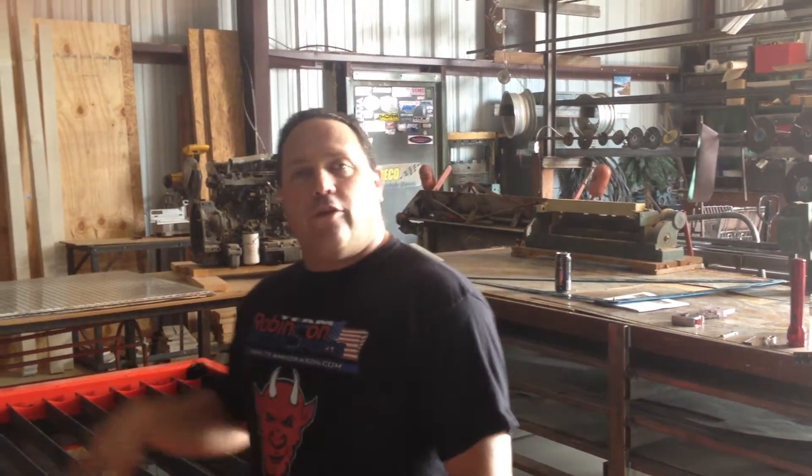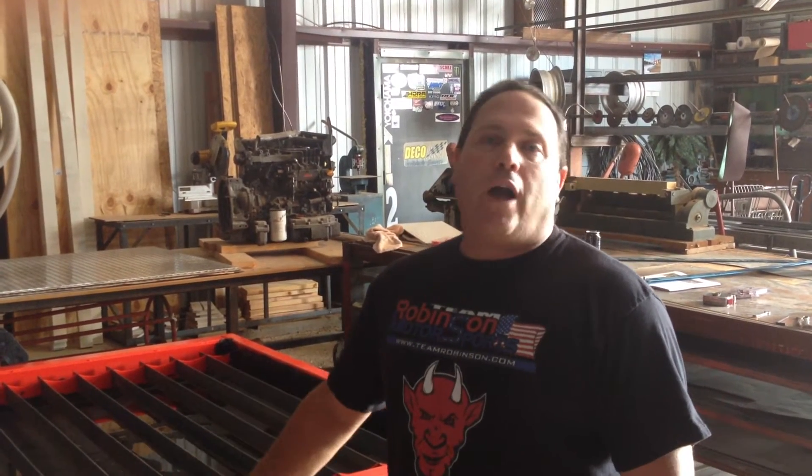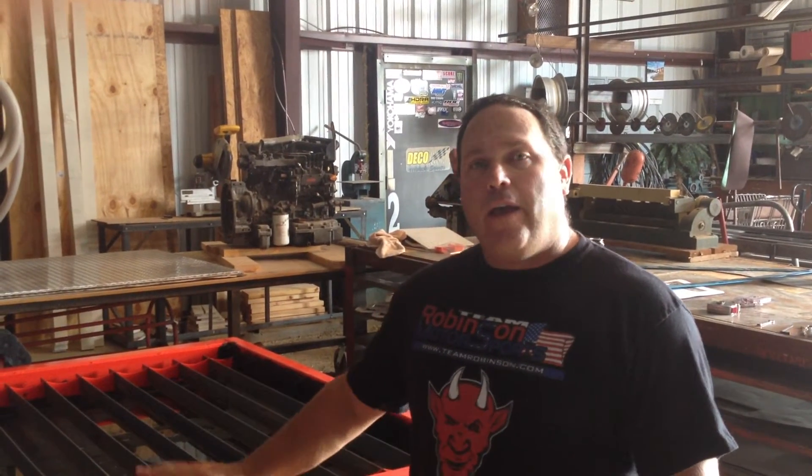Good morning. Shane Robinson here, Team Robinson Motorsports. We got our burn tables, CNC plasma table all set up, and we finally got our water table built.